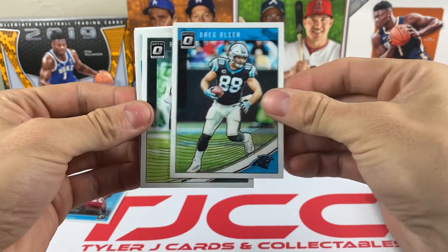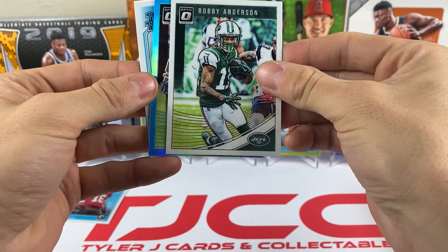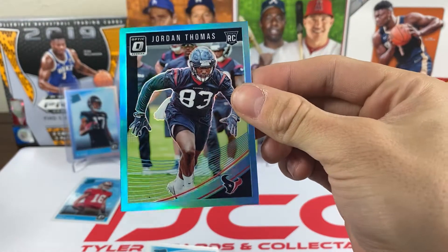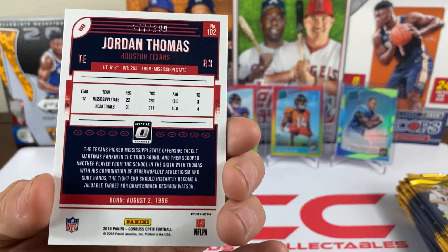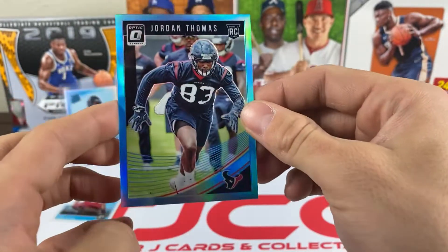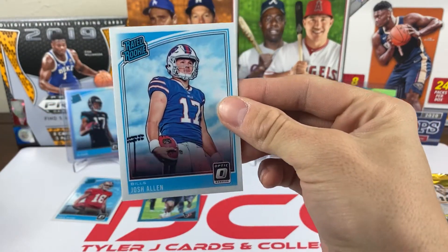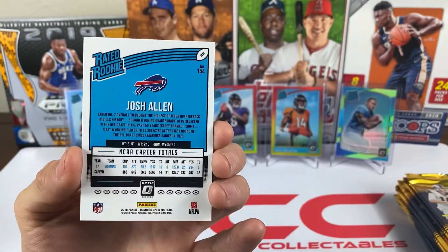Pack two: we got Greg Olsen, Robbie Anderson, and — this is gonna be a blue — it's Jordan Thomas from the Houston Texans. See the blue shine on that one. That's out of 299. And we have a rated rookie — it's Josh Allen. That's a good one right there, Josh Allen base rookie.